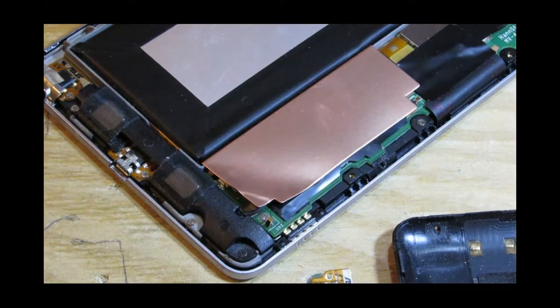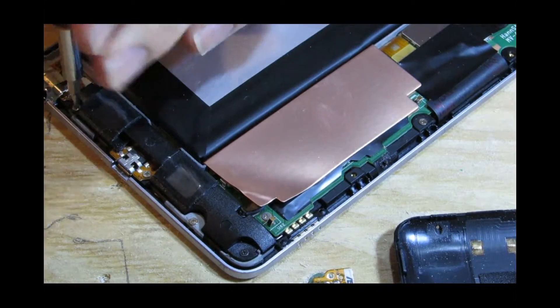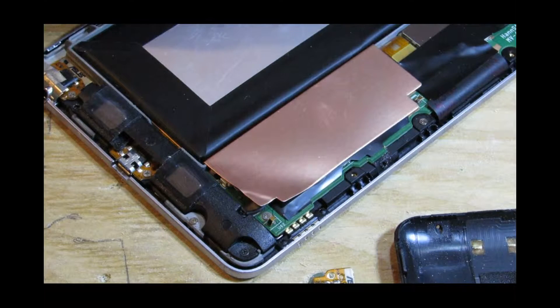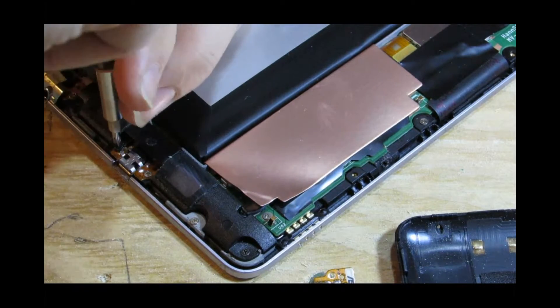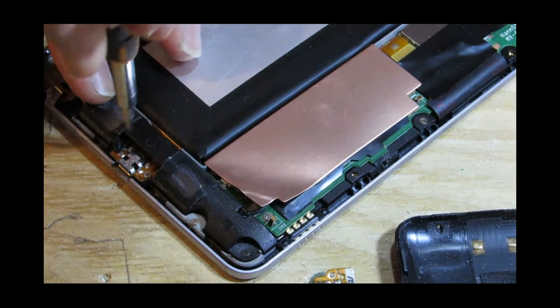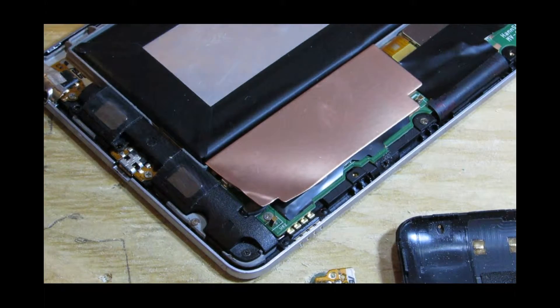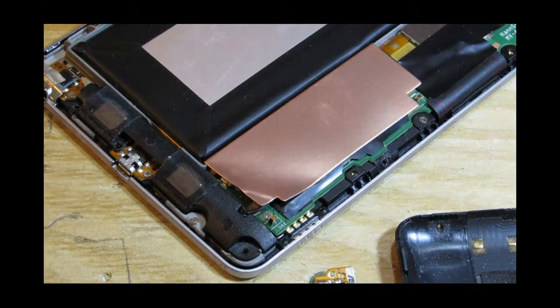Over here we've got one, two, three screws, so we take them off. I'll always advise having a magnet nearby so you can put all your screws on it, and also take photos before you remove a set of screws so you know exactly where they all go back in — because sometimes screws connect circuits as well as just holding things together, especially in computers.